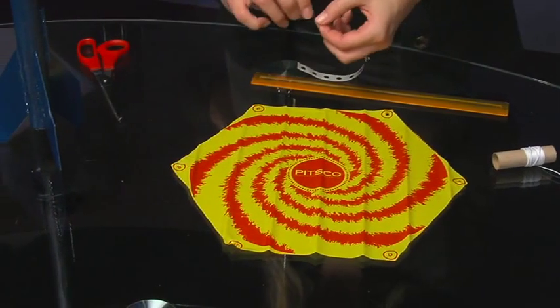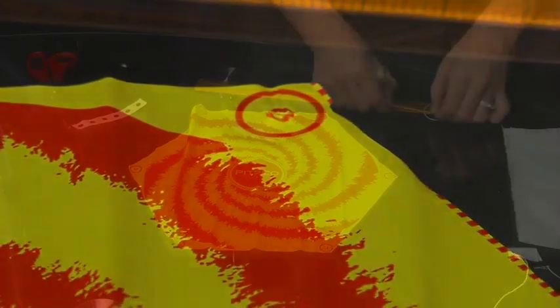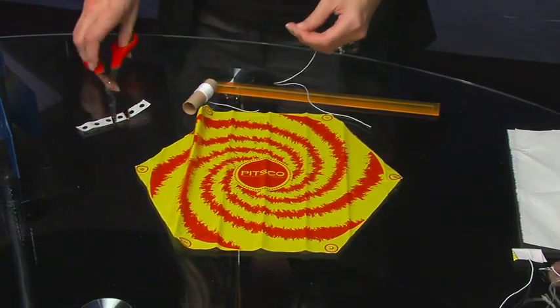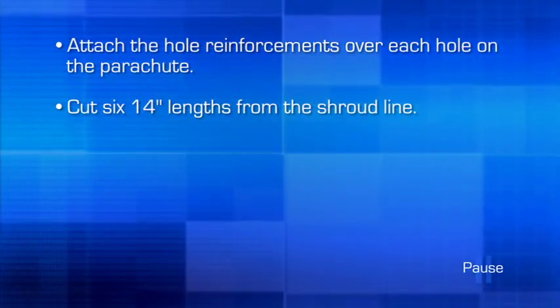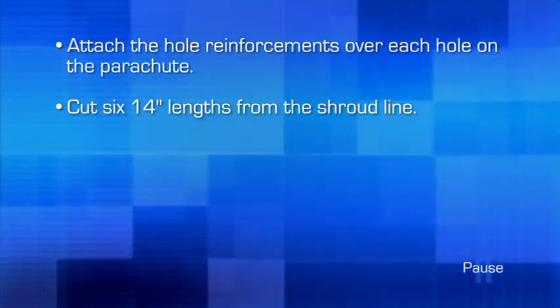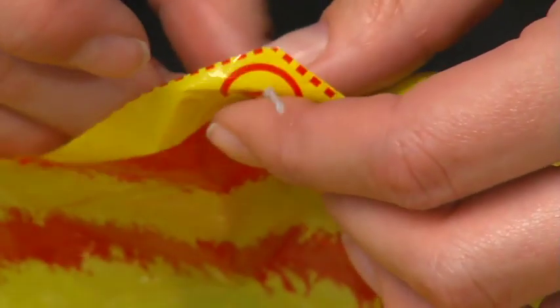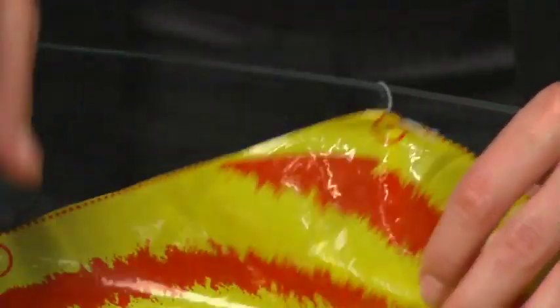After the holes have been punched, peel the hole reinforcements from the backing paper and center them onto each of the holes. Next, cut six 14-inch lengths from the shroud line. After your shroud lengths are cut, tie a line in each of the six reinforced holes. The loose ends of the shroud lines will later be attached to the nose cone.